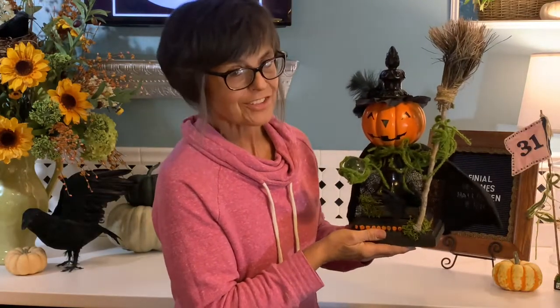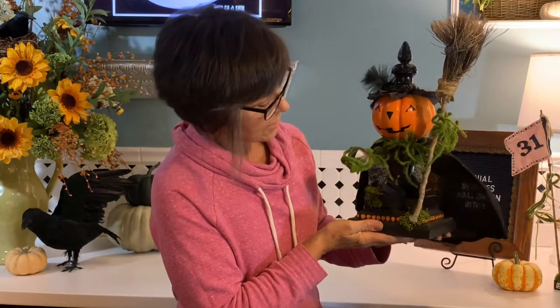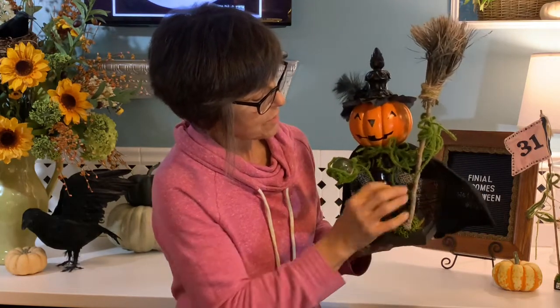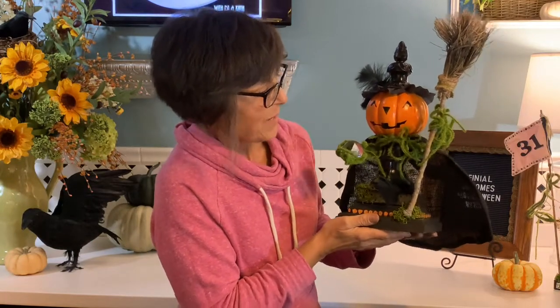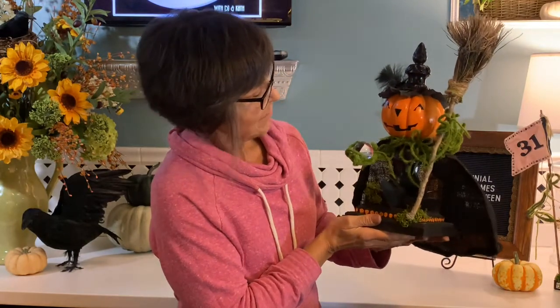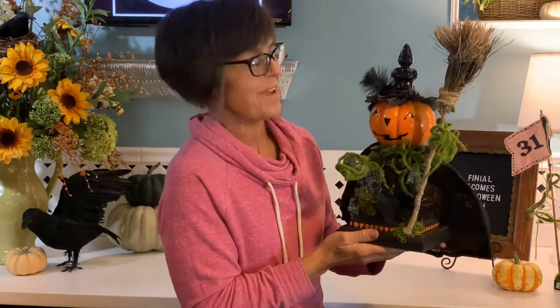So there she is, completely finished. I did add a little touch of paint here and there — I didn't want a lot of extra color because I wanted her to look like she just came from the deep dark forest with her crystal ball and her little wicked broom. But there she is, from beginning to end, from finial to fabulous.